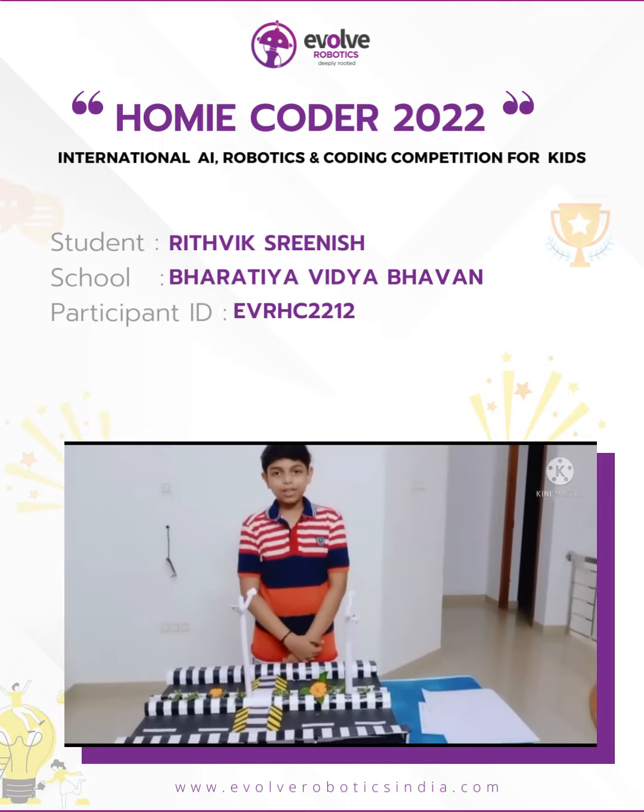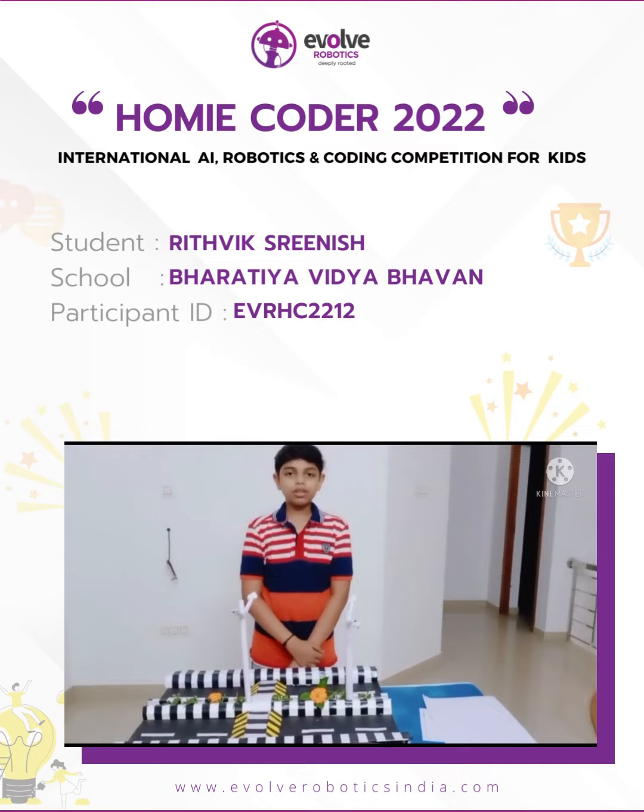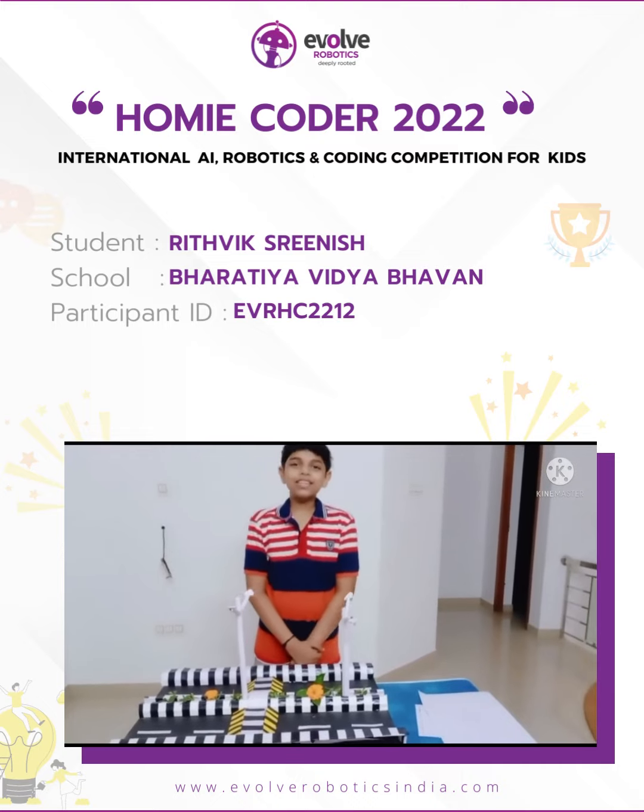This is my project for Evolve Homie Coder 2022. Hope you liked it. Thank you!